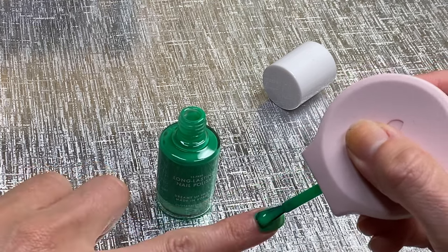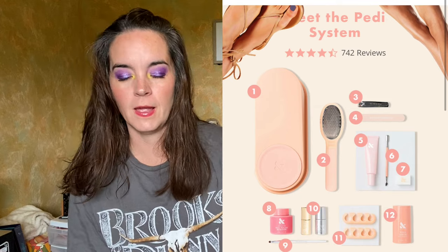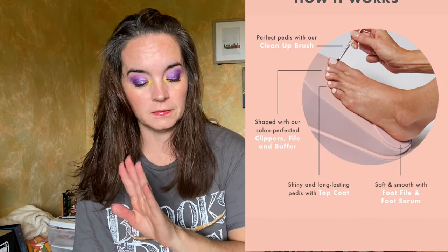I also have a pedi system — I'll put up a picture — but it has a little stand, almost like a starting block for track, where you can elevate your foot. This is genius. It's called the Posey, and I kind of want that. They let me pick out some nail polishes and were so kind to send everything that I asked for — I was not expecting that. Let's get to the swatches.